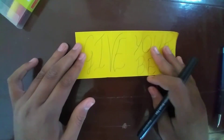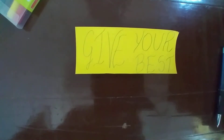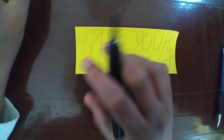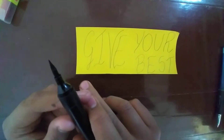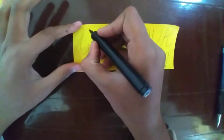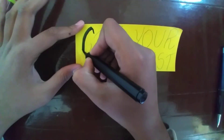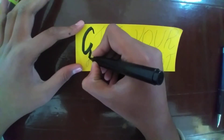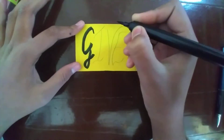So I have written one slogan — 'Give Your Best.' I'll show you how these brush pens work. You can see how beautiful a nib it has. Now I'll just write it and show it to you so you can see how beautifully these are working.